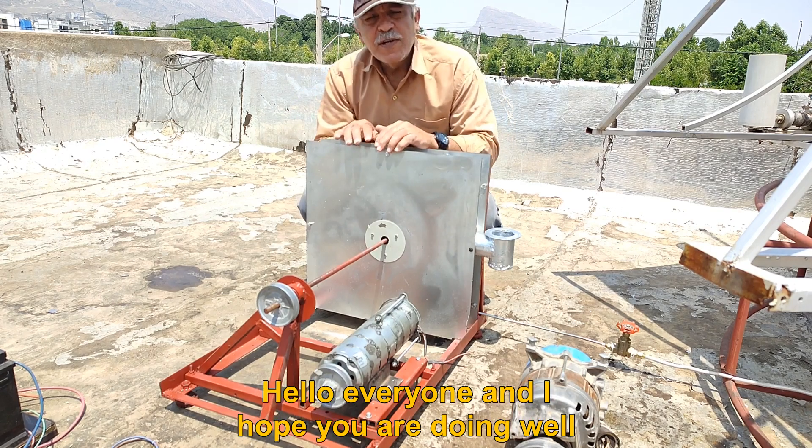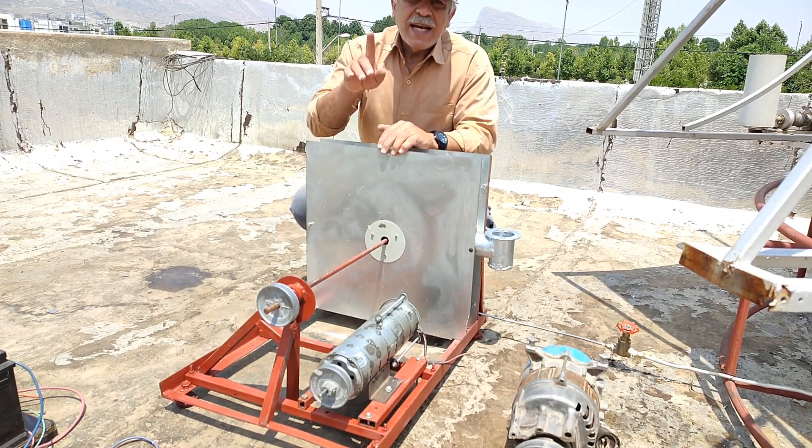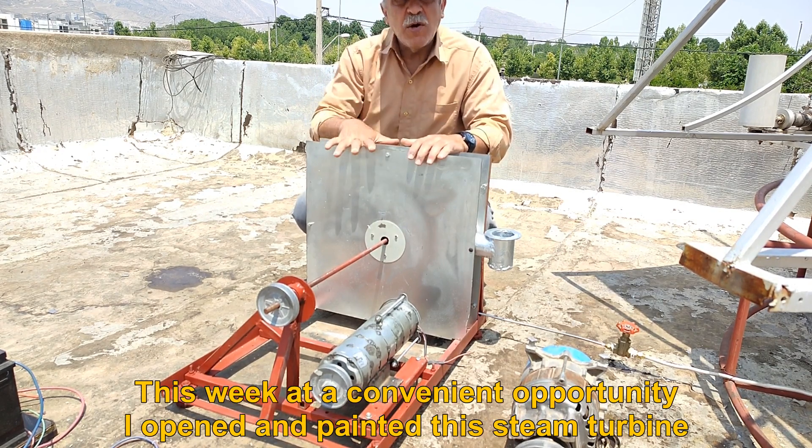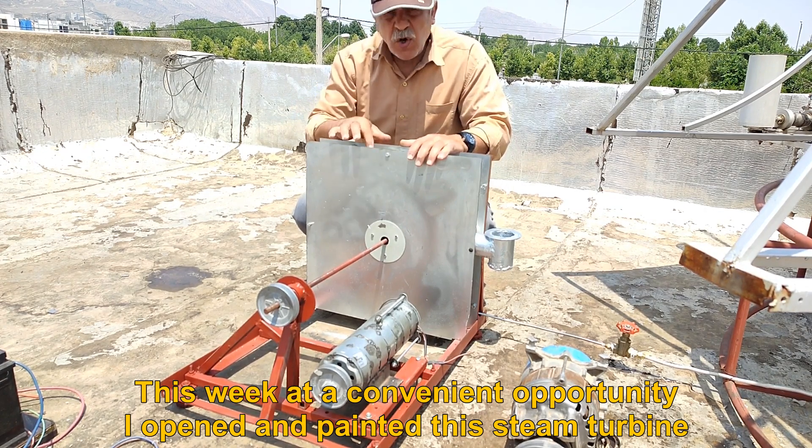Hello everyone, I hope you are doing well. This week, when a convenient opportunity opened up, I painted this steam turbine.